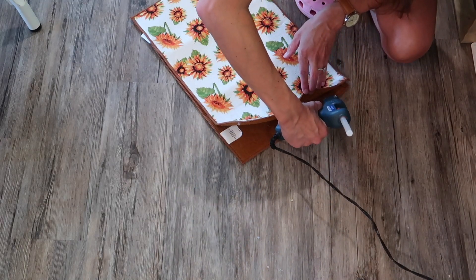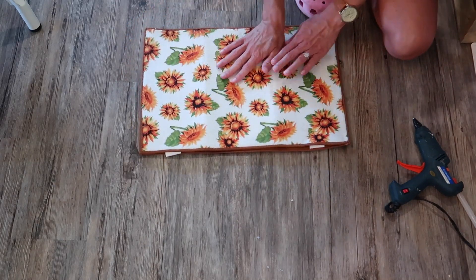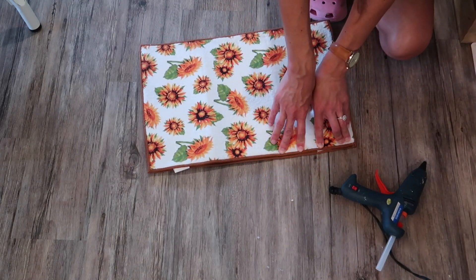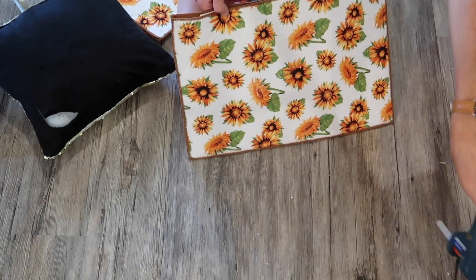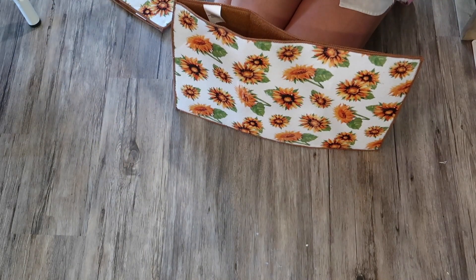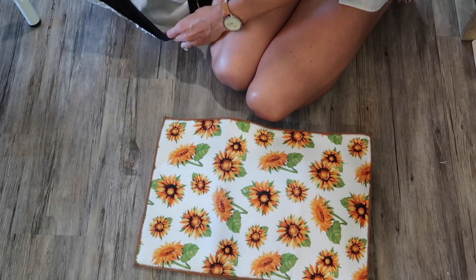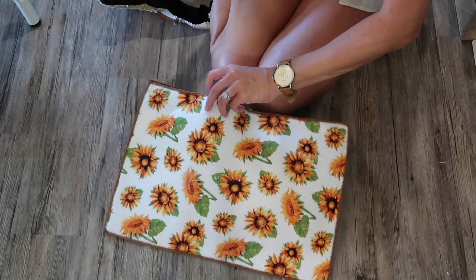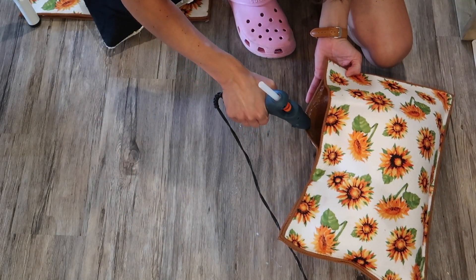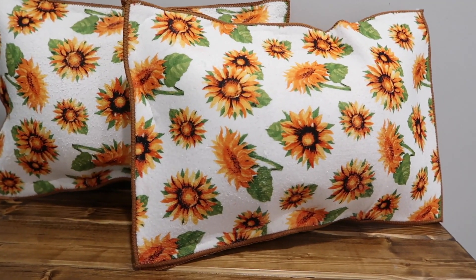Hot glue is quickest for filming purposes, and since these only cost two dollars to make I don't mind if something happens to them — but if you want them to last, use a different glue. I repeated this process on all four sides, leaving a small hole at the top to fit stuffing in. You can purchase stuffing or use an old pillow — I happened to have an old decorative pillow I took apart and used the stuffing. Once the pillow is as full as you want, glue the opening closed and apply pressure until it's well adhered.